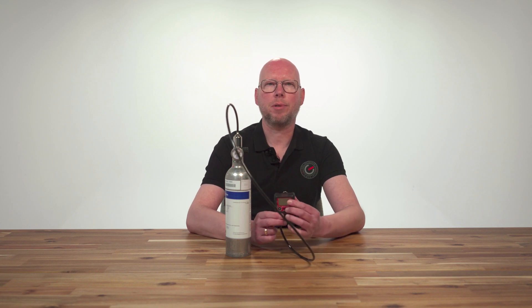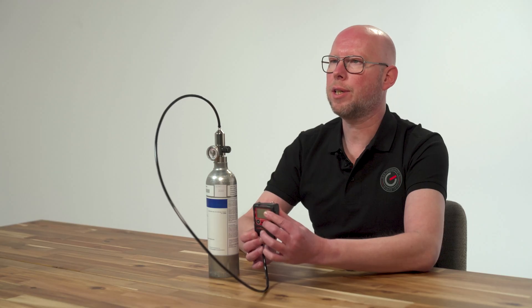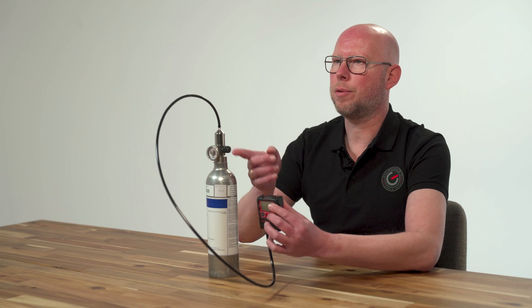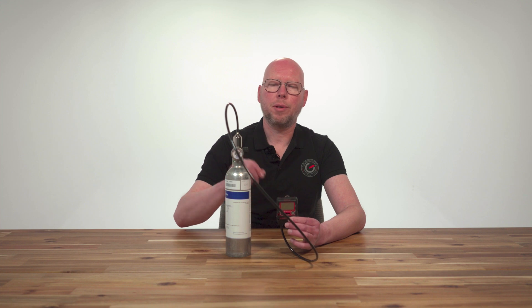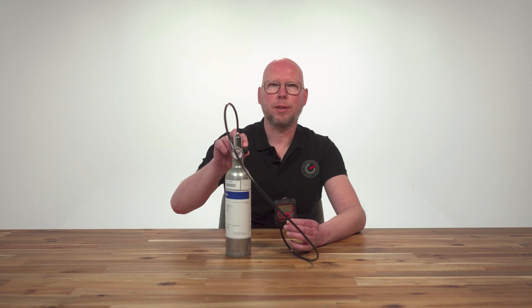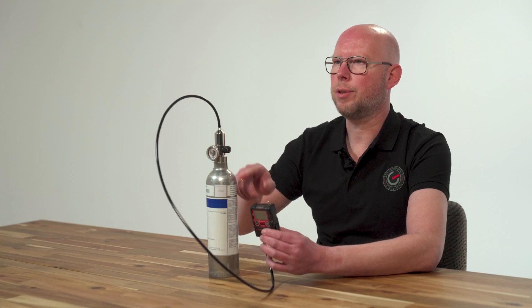Click the calibration adapter on the GX3R gas detector and connect the hose of the fixed flow regulator to the calibration adapter. Now open the fixed flow regulator so that the gases flow from the gas cylinder to the gas detector.